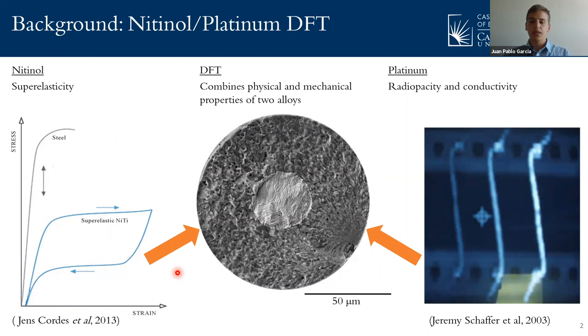And this is where DFTs come in. DFTs, seen in the middle, have the ability of combining the physical and mechanical properties of two alloys into a single wire. Therefore, nitinol can be the outer sheath and provide the superelasticity to the wire, while platinum can provide the radiopacity and conductivity from the core of the wire.